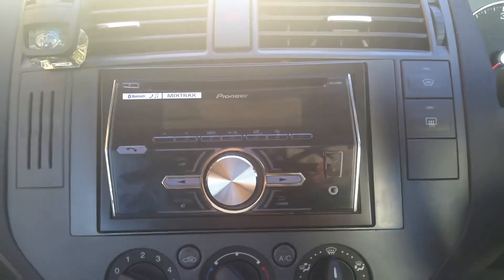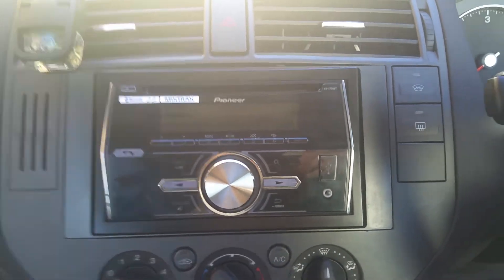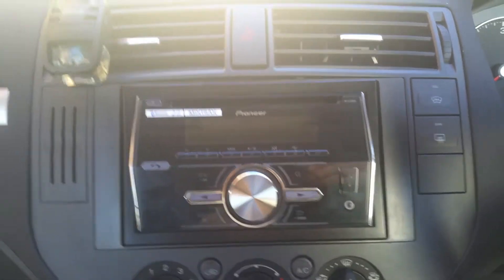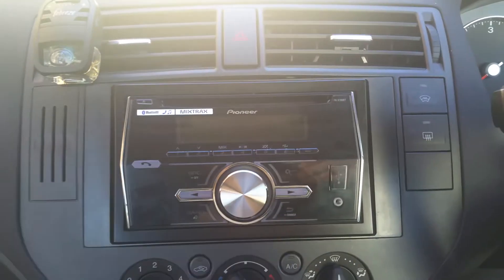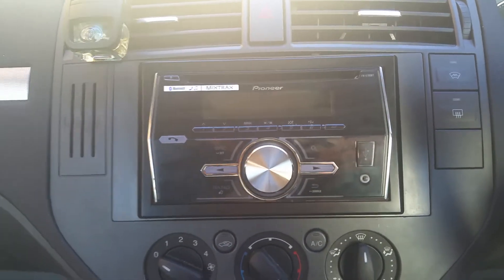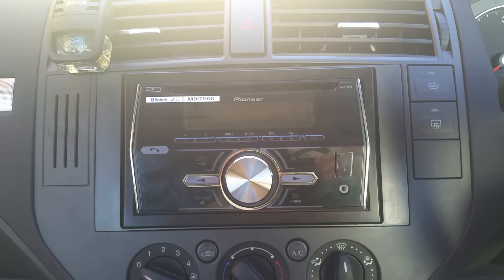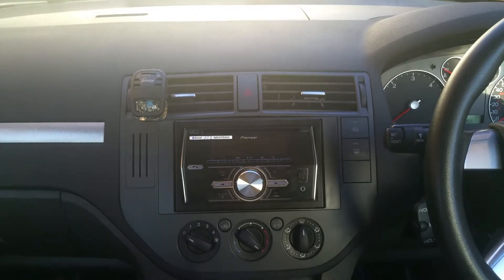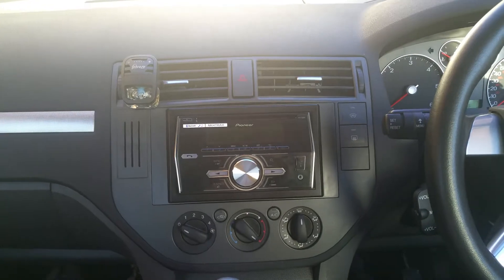Hi guys, I'm going to attempt a review on my radio. I've had it for a couple of months now and I thought, why not, I'll give it a go. So this is what I got — I bought it from Halfords a little while ago, just before Christmas. It's a cracking radio. This is what it looks like in my C-Max; it would probably look the same or very similar in a Mark II Focus.